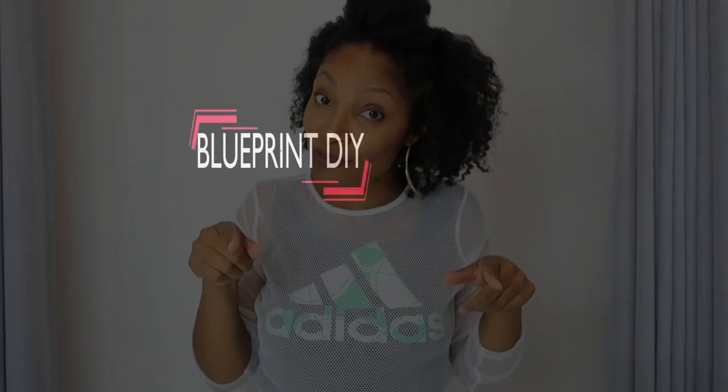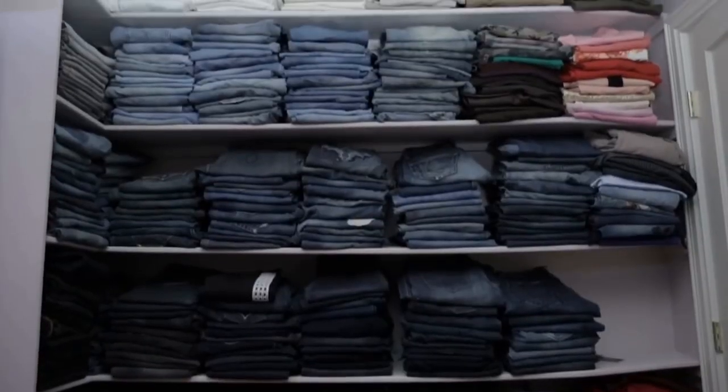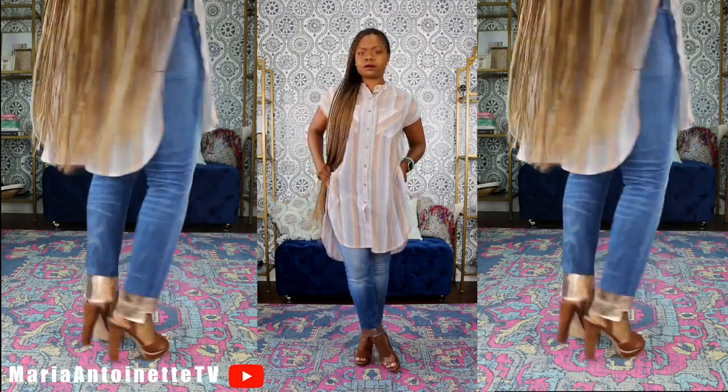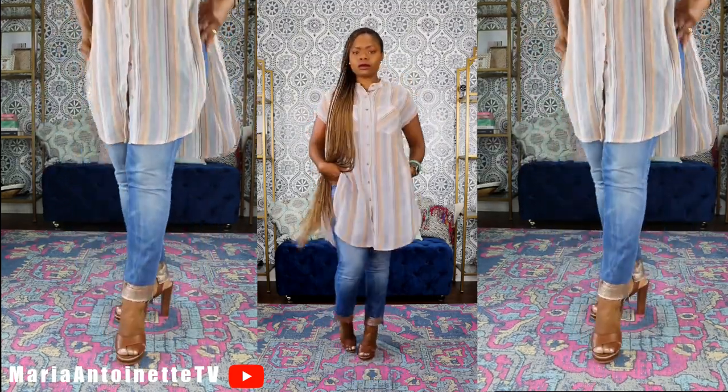Hi everyone, I'm Angelina and this is Blueprint DIY where we remake our clothes to be just as unique as us. If your closet has tons of denim everywhere — old ones, new ones, ones you can't fit — this is the video for you. I have four dope denim upcycles for you. This is also a collaboration with Maria Antoinette from YouTube and Instagram, so go check out her videos after this for more dope denim upcycles.